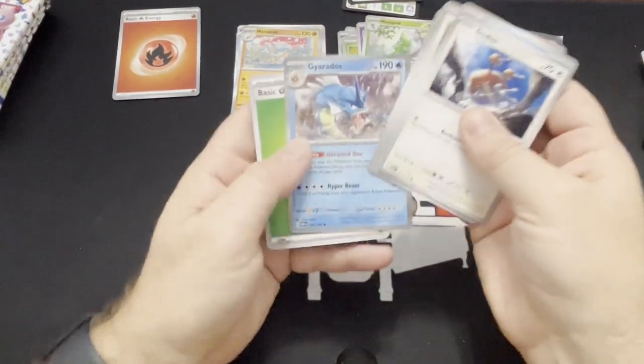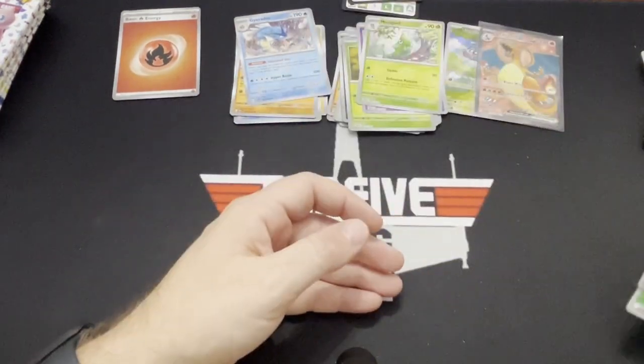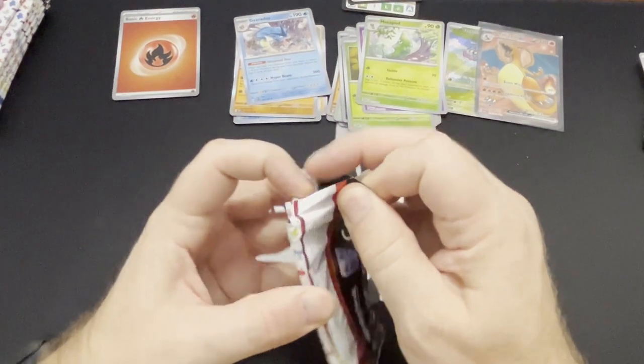Clefairy, Metapod, and the Gyarados — it's a really nice looking artwork. Love it. All right, so two hits so far.